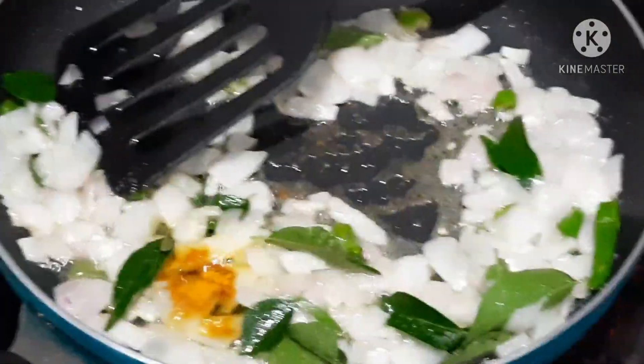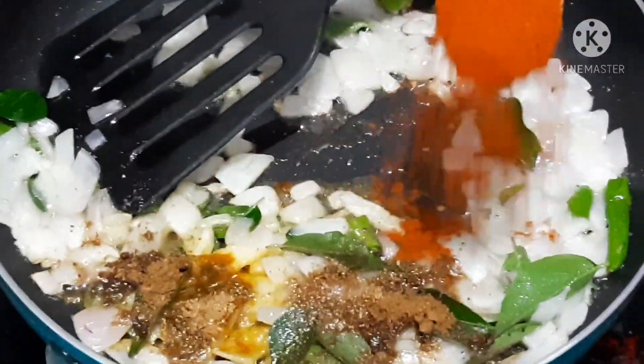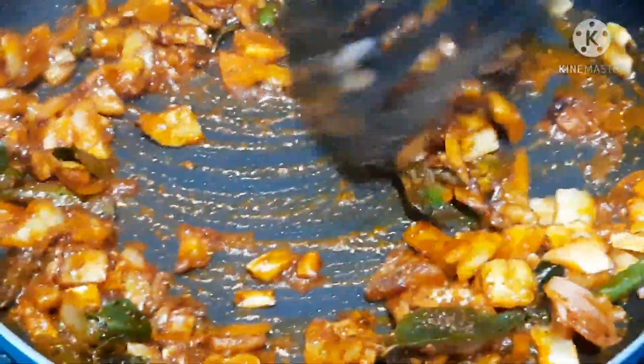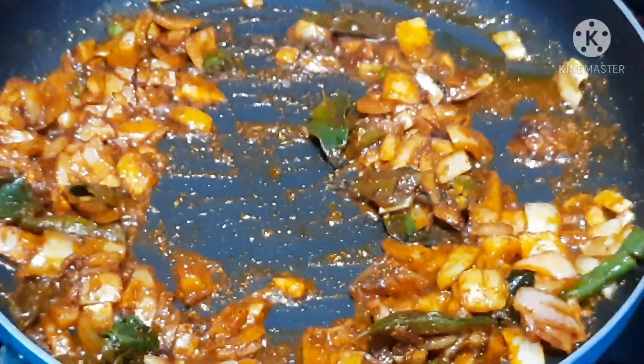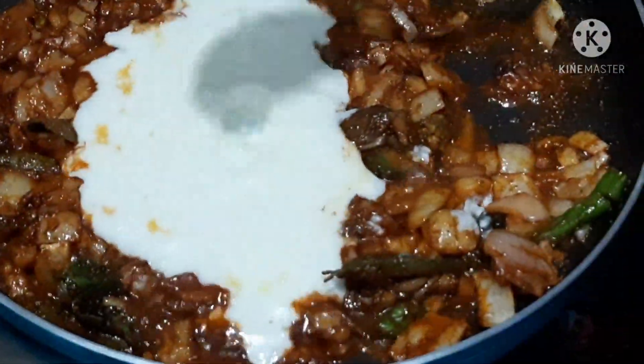We are going to add some crisp basil. For a fresh basil, please add fresh basil. It is good to remove the basil and eat it.